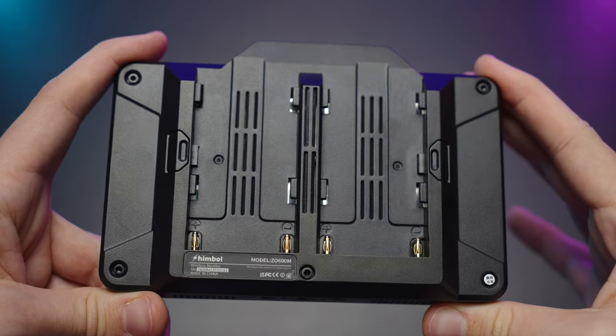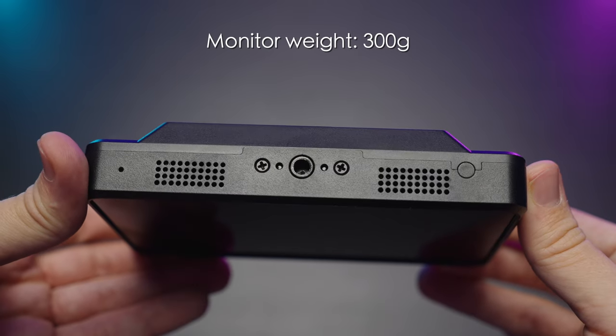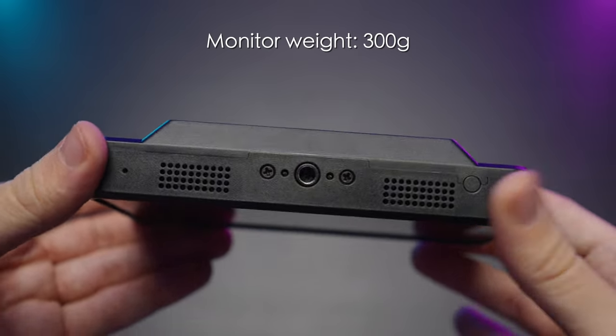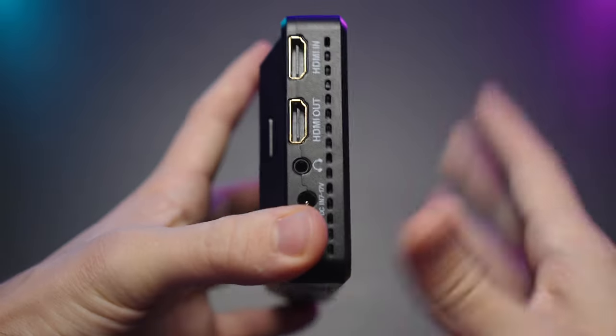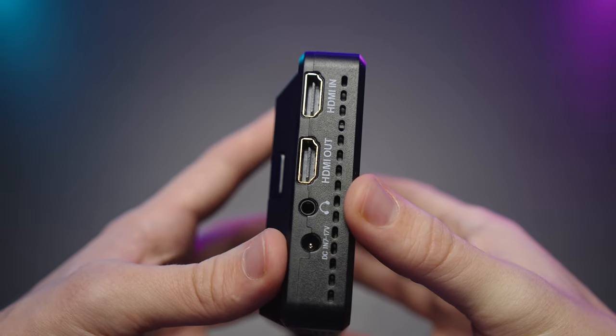Now let's have a look at the monitor, the ZO600M. It has dual battery slots, a quarter-20 mount, and weighs only 300 grams. It's really lightweight and almost silent — I don't think it even has a fan in it.